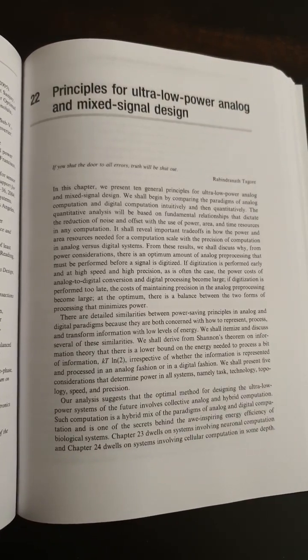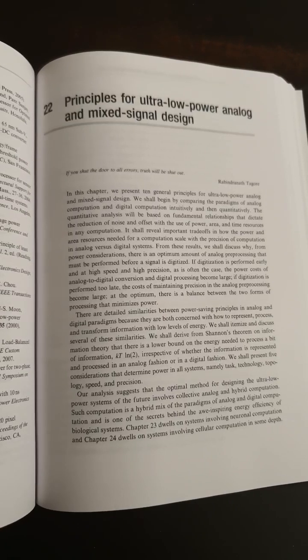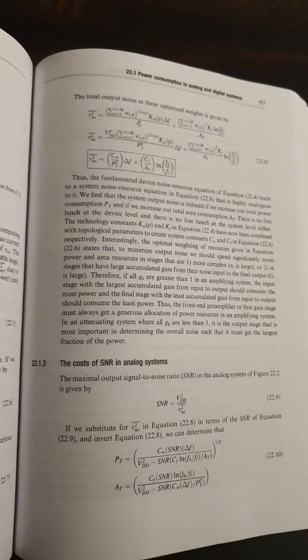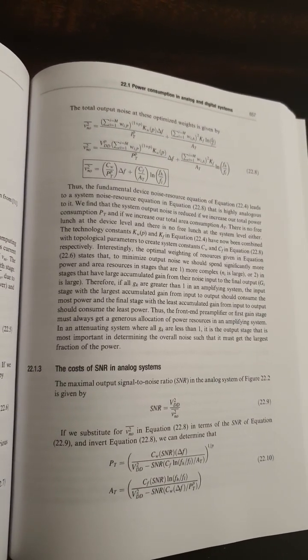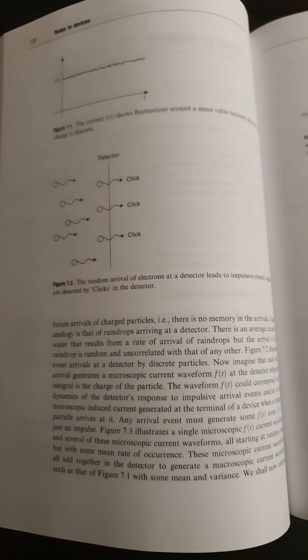I would not recommend this book for beginners. But if you have a few years of circuit design experience and you want to develop a different perspective, then this book is for you. The book is certainly not easy to read and there is a heavy amount of equations thrown in as well, but there is a lot of intuitive explanations as well.